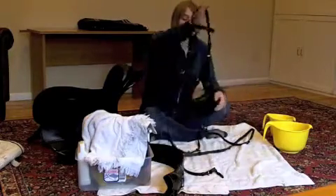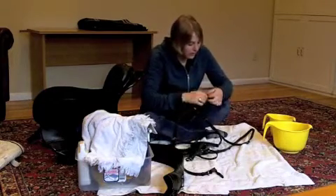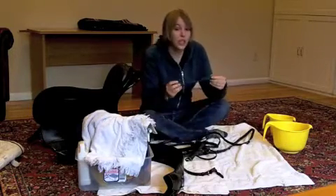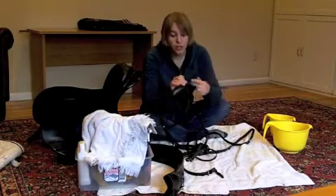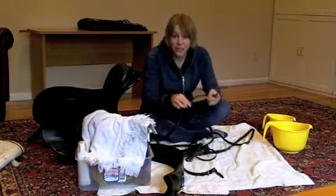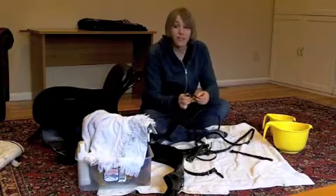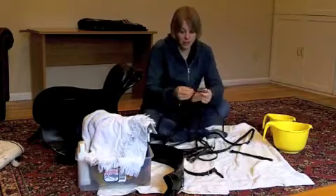Now, as scary as this might sound, I want to completely take apart the rest of my bridle — that means undoing all the buckles, everything. The first time you do this, it might be a good idea to write down what holes all of your buckles are on, whether they're on the second from the top or the bottom one, so when you put your bridle back together you get it back to the right size. It's very important to have a bridle be the right size for your horse.